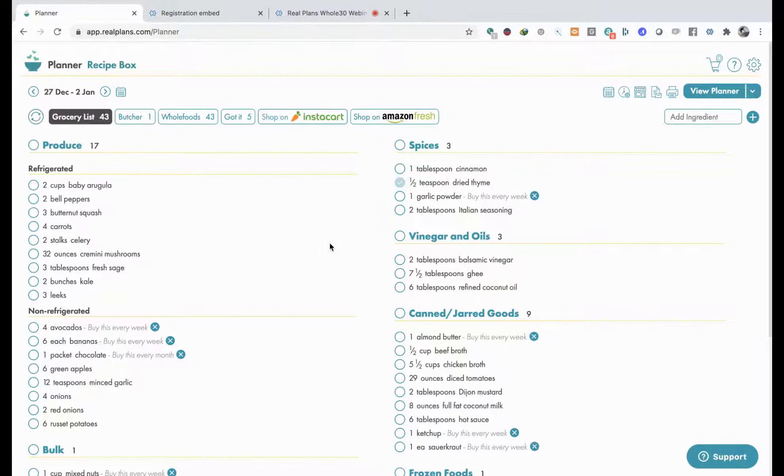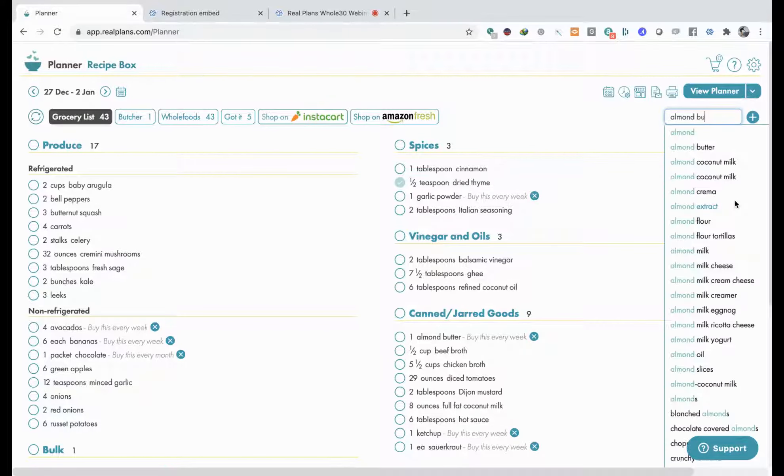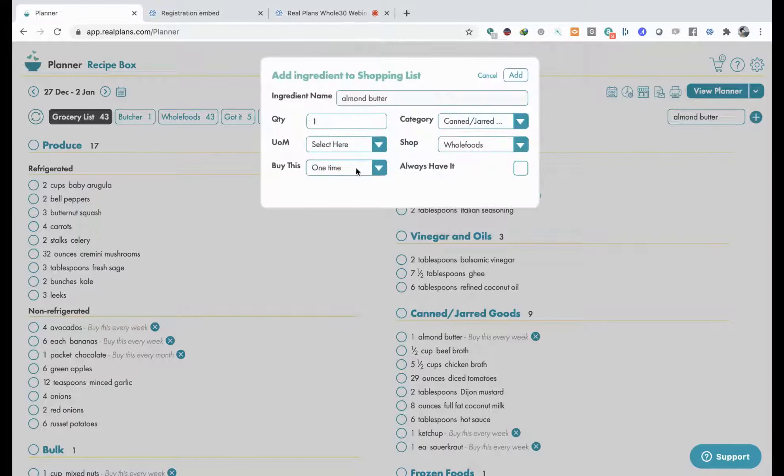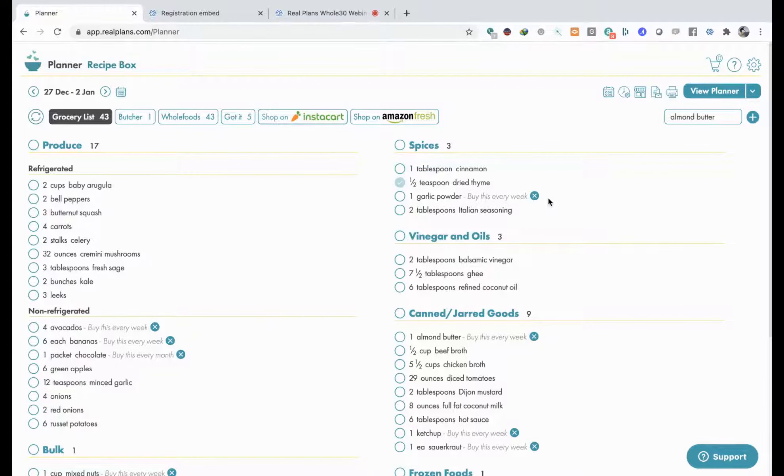The other thing you can do is add ingredients. Maybe you're going to get some nut pods because you're not having milk in your coffee, or maybe you're getting some other Whole30-ish ingredients. You can go over here and add ingredients too - so you can decide, let's say almond butter - and then you can say every week I want to buy some almond butter. Really what we're saying here is every week I'd like to check to see if I have some almond butter. That's what the shopping list is like. Let's go back to the planner.